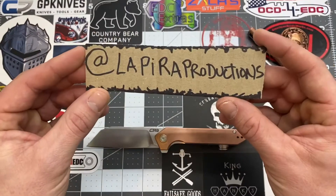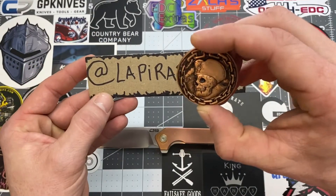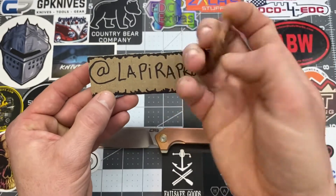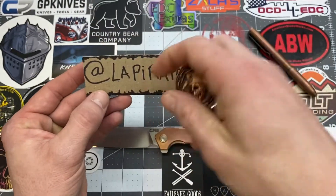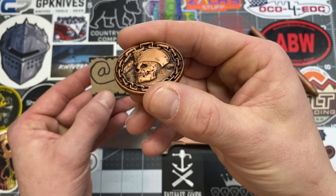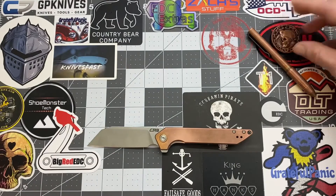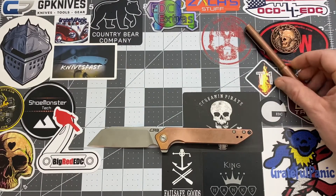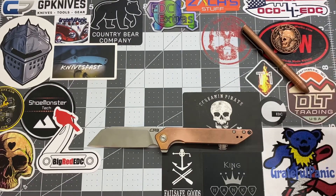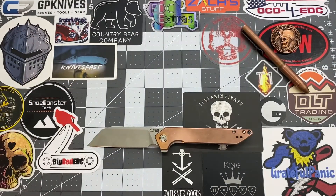I want to give a huge shout out to Lapira Productions — he actually sent me this coin here, a copper version of his coin, and it is sweet. This is probably my favorite one. I love that copper, looks real good. Plus it matches my copper pen, which was sent to me by Wicked Pisser — go check him out on Instagram. Very cool dudes indeed.